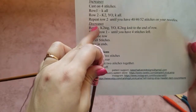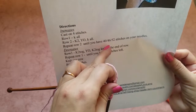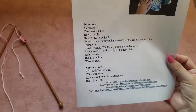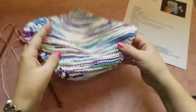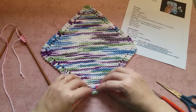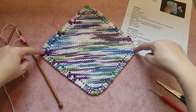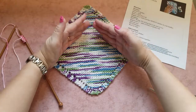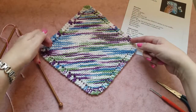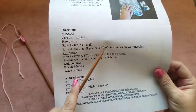It says repeat row two until you have 40, 46, or 52 stitches on your needles, depending on how big you want your dishcloth. If you have 40 stitches it will be a little smaller, 46 is the middle size, and 52 is larger. I'll knit to 46 stitches, which is the middle number.